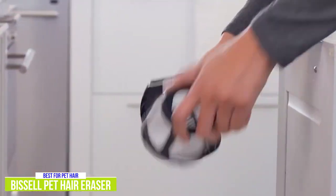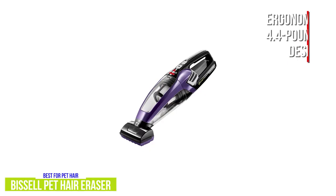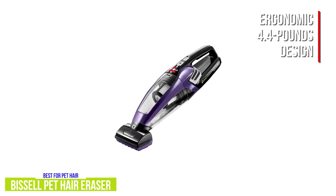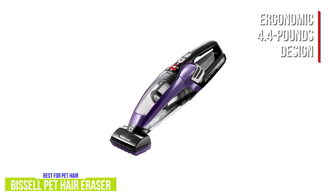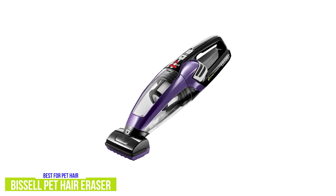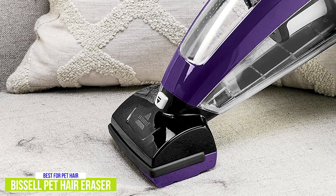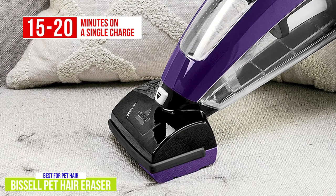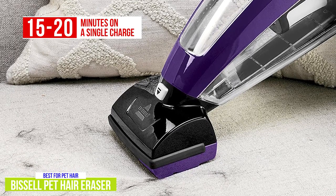You get a triple-level filtration system to improve cleaning performance and keep the air fresher. It weighs about 4.4 pounds, so it's heavier than the previous two handhelds, but the ergonomic design makes it quite easy and natural to maneuver, so it doesn't really feel heavy at all when you use it. The dirt bin is easy to empty and washable filters make maintaining it quite simple. The rechargeable 14.4-volt lithium-ion battery gives you fade-free power for 15 to 20 minutes on a single charge, which is less than the Black & Decker, but considering the cleaning performance, I wouldn't consider it a deal-breaker.